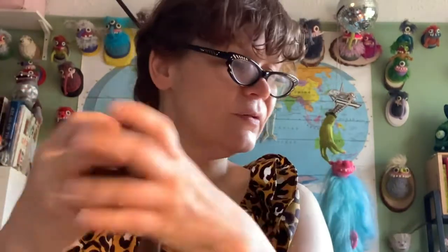We need a pantyhose, some batting, a glue gun, a pencil, knit pins, needle, thread, fish line, scissors. I'll show you on this picture.